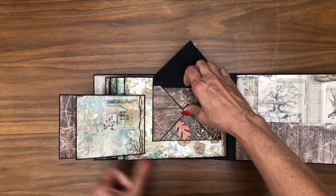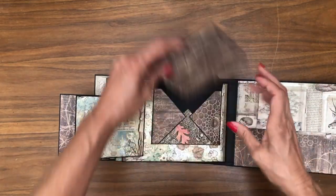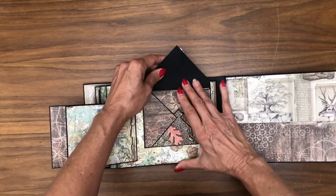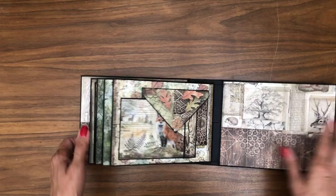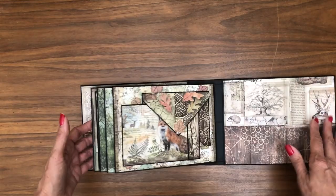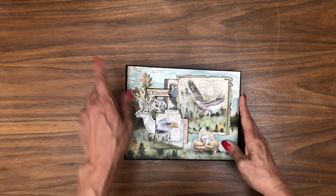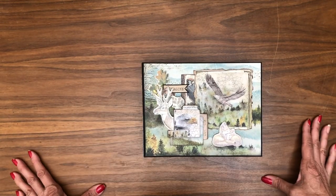And then we have this double flap. Inside the envelope is a nice card. The back is really just a mirror — a continuation of this pattern — and there's the back again. That is the eight and a half by six and a half Stamperia Forest collection.